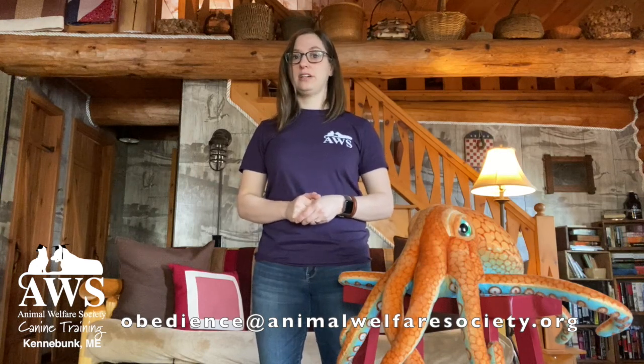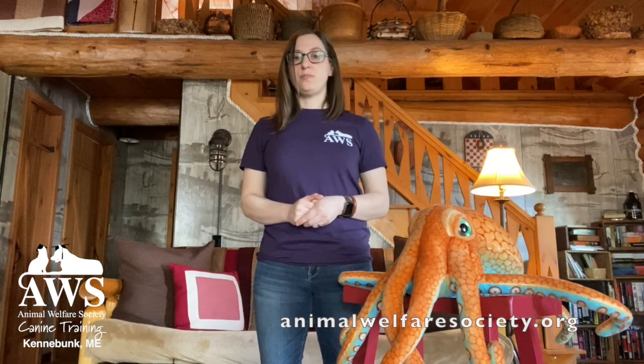If you have any questions about clicker training or any other dog-related training questions, we'd be happy to answer them. You can email us at obedience@animalwelfaresociety.org. You can check out our tips and tricks blog on the Animal Welfare Society website, or check out our Facebook Live question and answer Thursdays at four o'clock — we answer your questions live as well as questions written in throughout the week. Hope to see you there and catch you around. Bye!